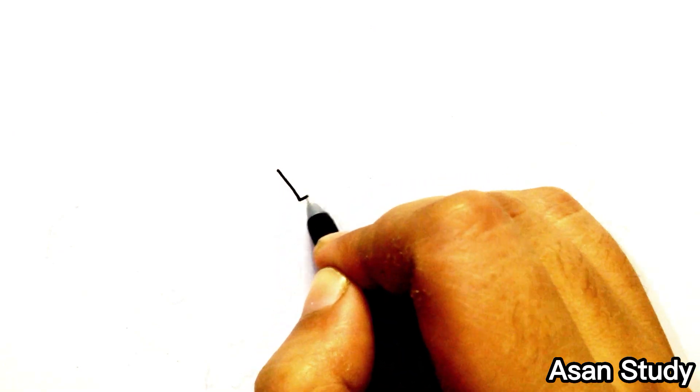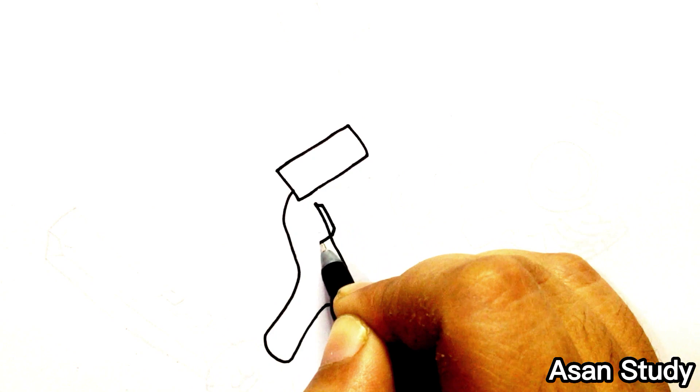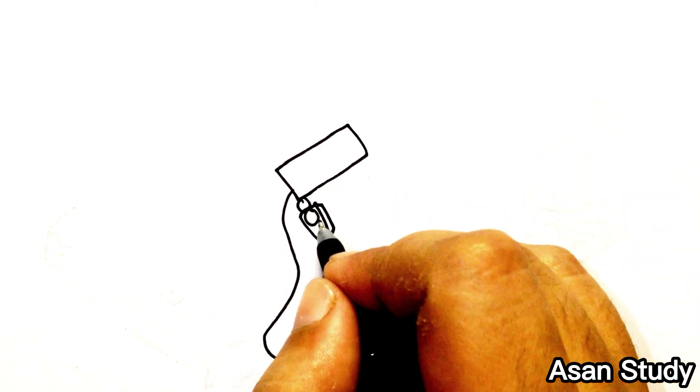Hello everyone, welcome to Asane Study. Today we will learn to draw the character of the new upgraded Titan Speaker Man from Skibidi Toilet in an easy way.